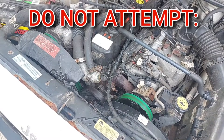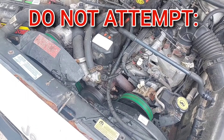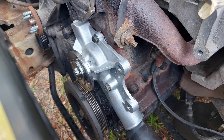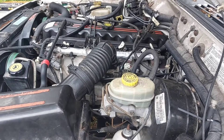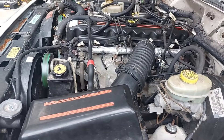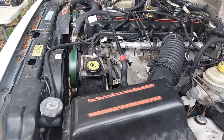Sometimes leaking coolant can get onto the belt and cause it to squeal. So if you have any of these symptoms, replacing the water pump should be your very next priority. The 4.0-liter in the Cherokee is specifically known for having cooling system issues because it's a big engine in a relatively small space.